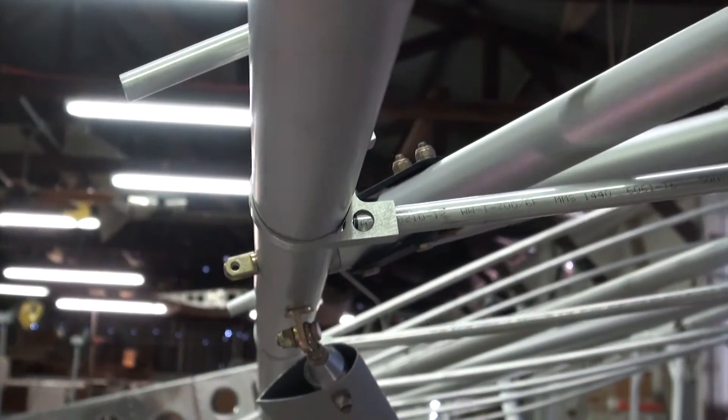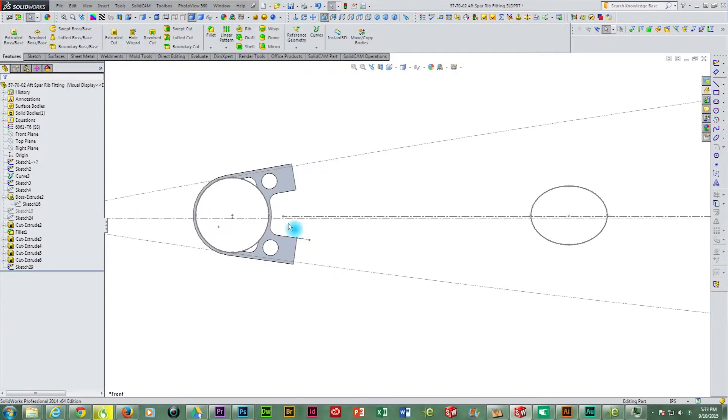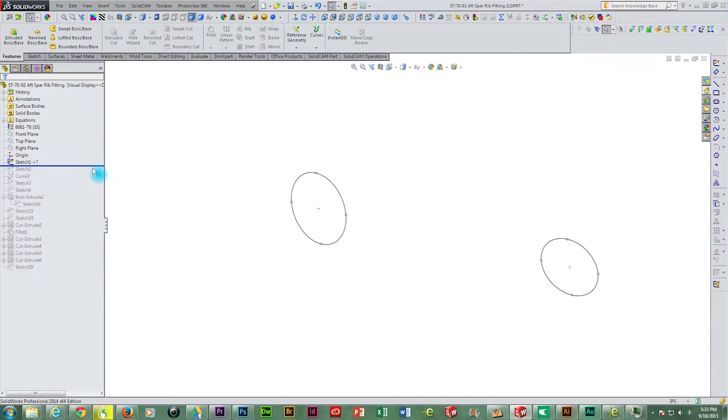Let's look at this from the very beginning of the design process. We start off with a sketch of our forward and aft spars and the NACA 23015 airfoil, and we do this in Solidworks. Then we can start with the design of our rear spar attach fitting that will intersect the wing ribs with the airfoil profile.